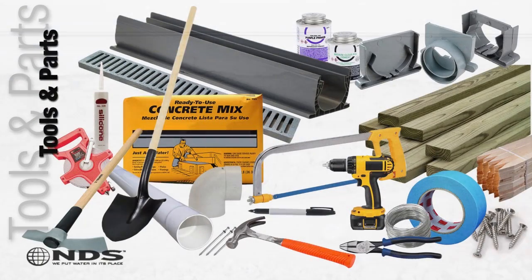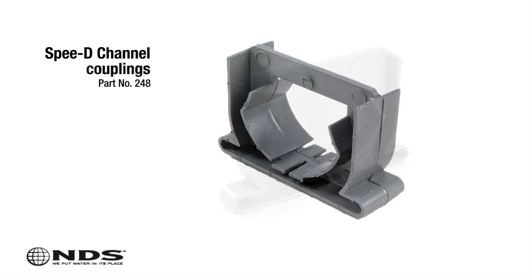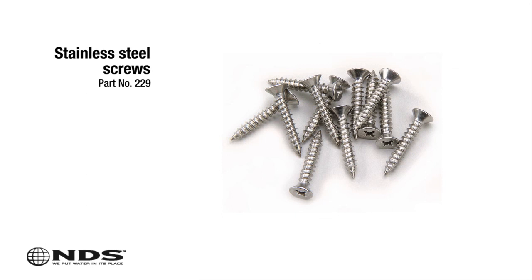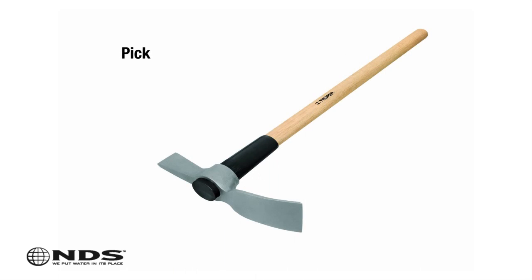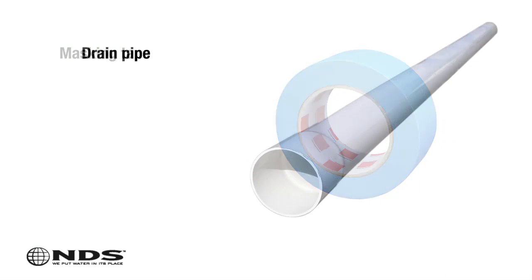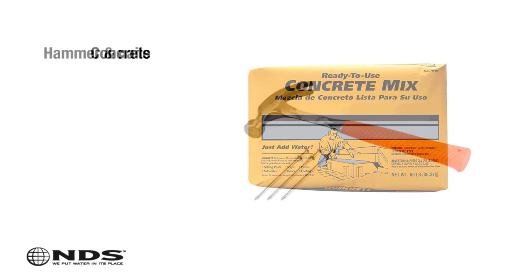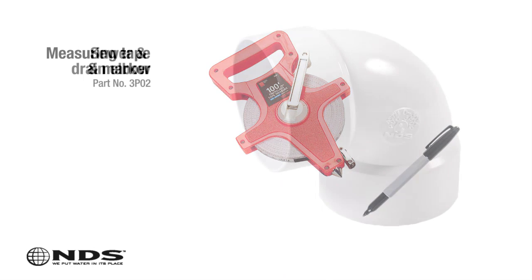Now that you know where to safely dig you're going to need a few tools. For this particular installation we need the following: 10 foot Speedy Channel, Speedy Channel grates, Speedy Channel couplings, Speedy Channel end cap, Speedy Channel end outlet, stainless steel screws to secure the grate, screwdriver or drill, shovel to dig the hole, pick to dig the trench for drain pipe, tube of clear waterproof silicone, PVC glue, hacksaw, masking tape, drain pipe — we recommend smooth wall PVC — stakes and wood for concrete form, concrete, hammer and nails, pliers and metal tie wire, measuring tape and permanent marker, and a sewer and drain elbow.